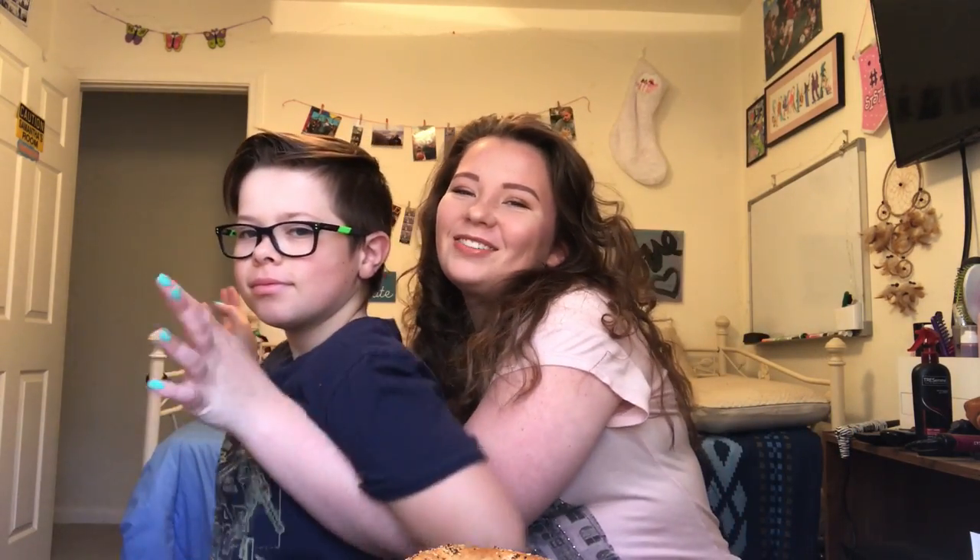Hey guys, welcome back to my channel! This week me and my brother are going to be doing the not my arms challenge. If you don't know what that is, it's where someone is behind the other person and puts their arms through their arm holes and they have to do stuff, but they can't see what they're doing.